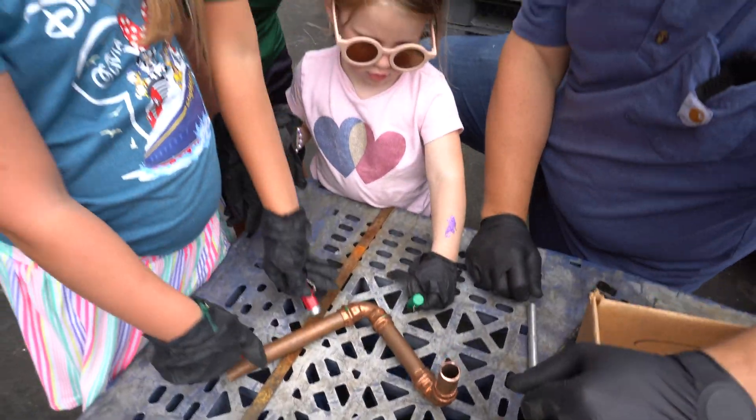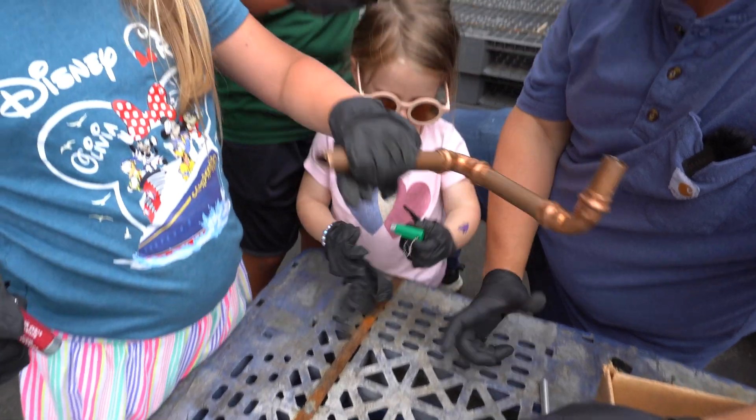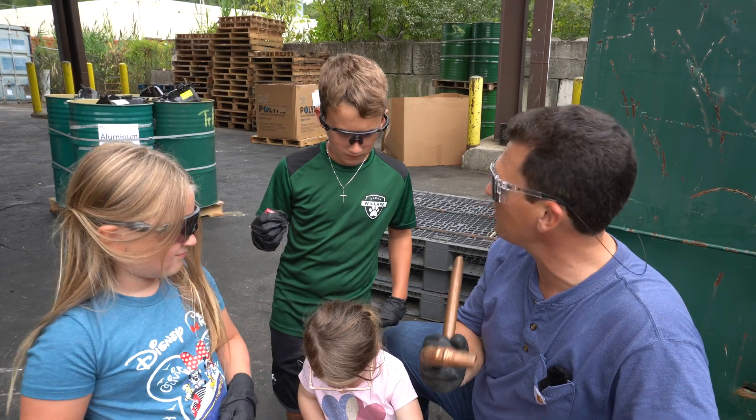Now what do you think this one is? Copper. Does it stick to the magnet? No. Copper does not stick to a magnet. So the opposite of ferrous is non-ferrous. This is called a non-ferrous metal.